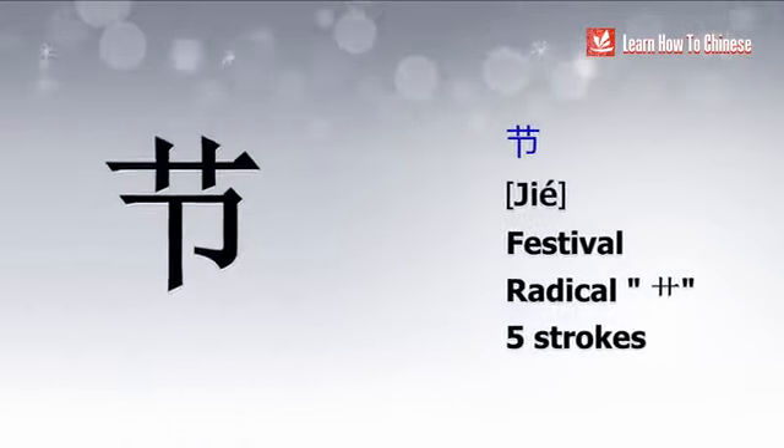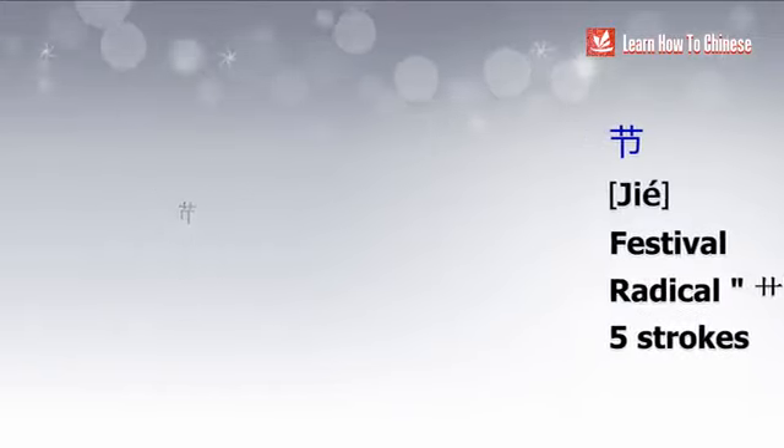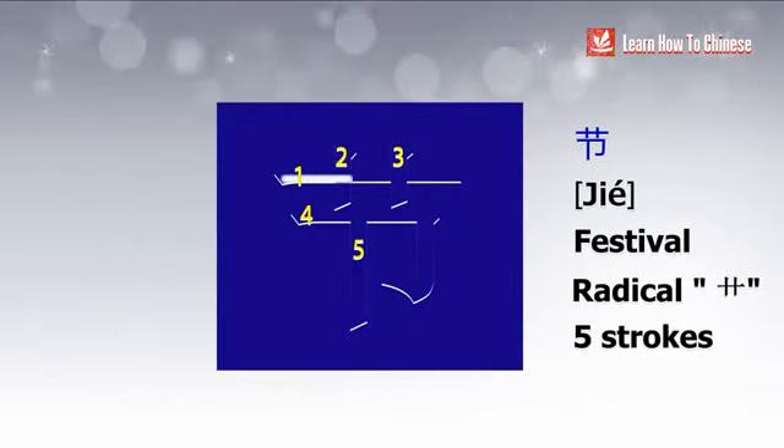The next character is 结. The radical is 草, meaning grass, and it has 5 strokes. Again, writing from top to bottom.